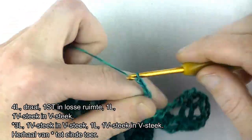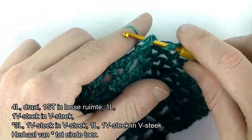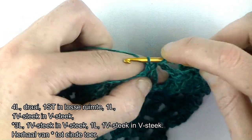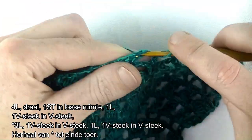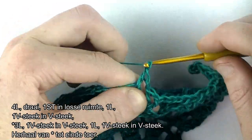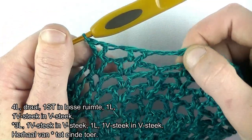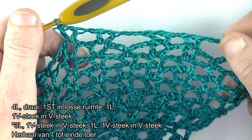3 lossen: 1, 2, 3. Dan spring je over naar de eerstvolgende V-steek, dan haak je een V-steek in. 1 stokje, 1 lossen, 1 stokje. Gevolgd door een lossen en in de volgende V-steek ook een V-steek: een stokje, een lossen en een stokje. Dat ga je herhalen tot einde toer en dan zie je me daar weer terug.